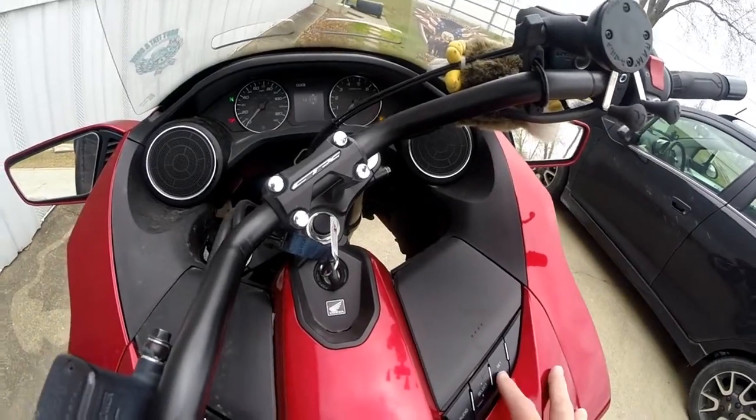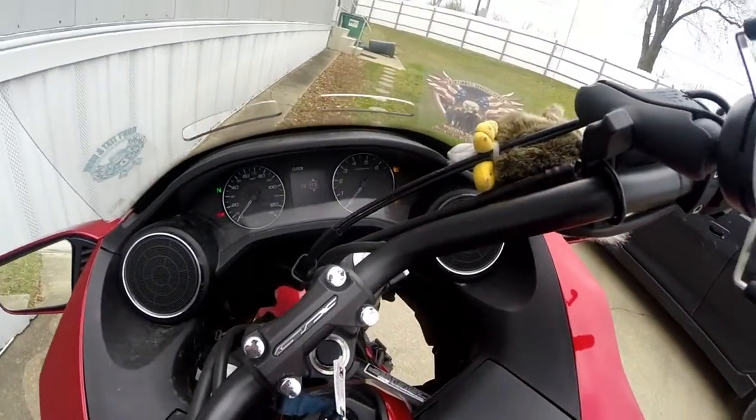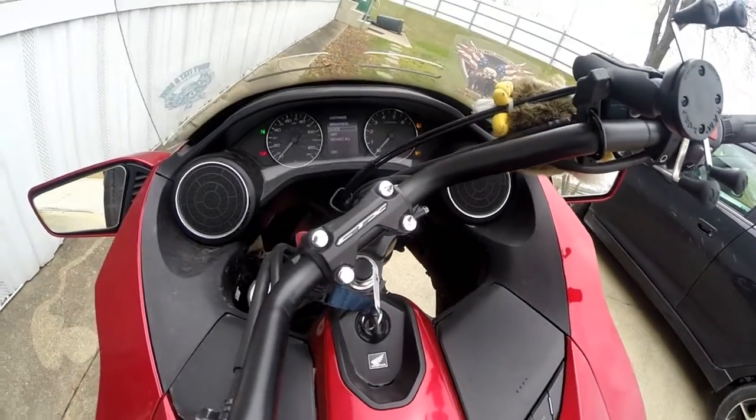That says 15, so I'm going to leave it like that. Now I just press set, and now it's set.